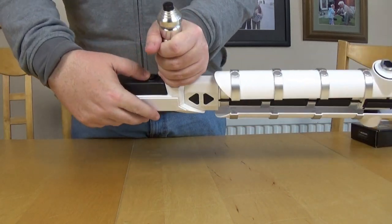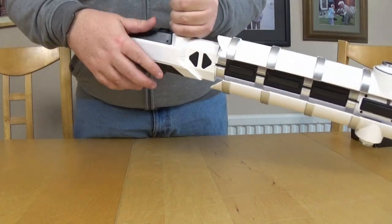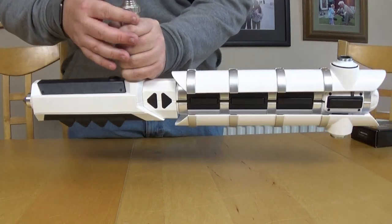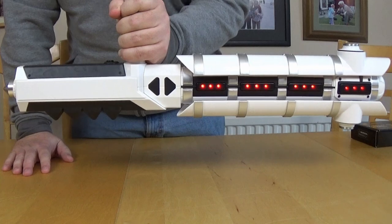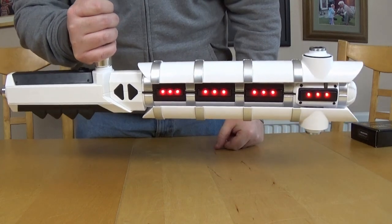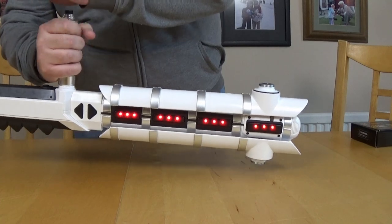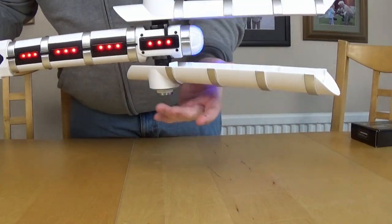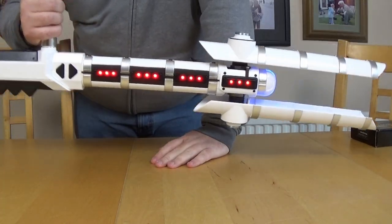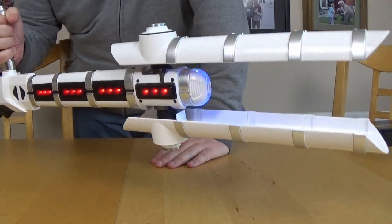There's a safety here that means if it's locked, nothing can happen and the prongs won't open. If I unlock it and turn it on by pushing this button here - quite nice, don't mind that. Then the idea is you push this button again and these flip out. But on mine I really have to push it hard, and even then it didn't fully go out. Making nice sound effects and some nice lights, but it doesn't really ping out in the way that you would hope, unfortunately.